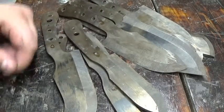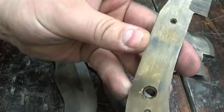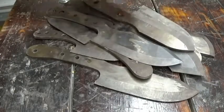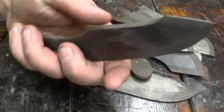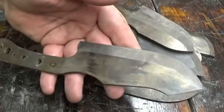The heat treat is done. As you can see, the blades have a beautiful straw yellow color. So we hardened them — heated them up really, really hot and quenched them. That quenching freezes the stress right where it's at; it freezes the molecules. It makes the steel very, very hard, but also very, very brittle.